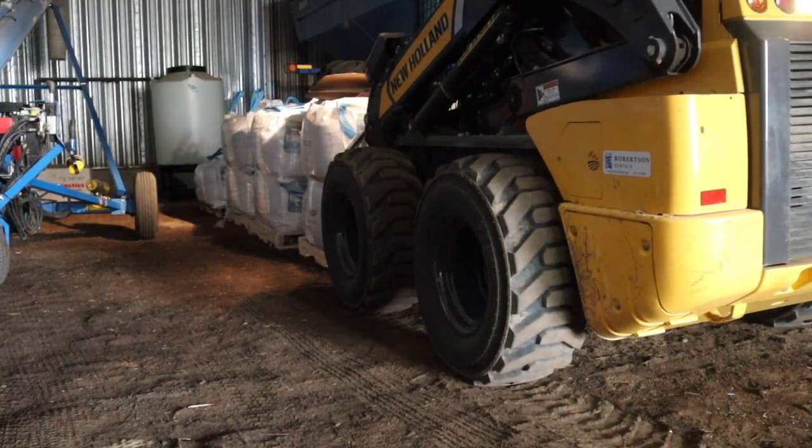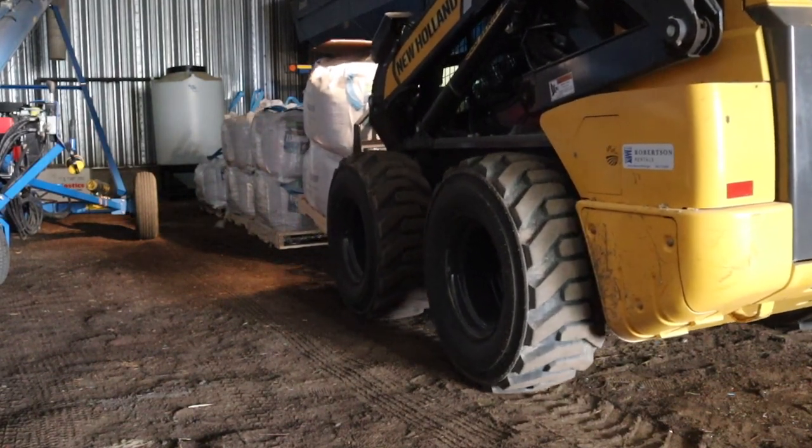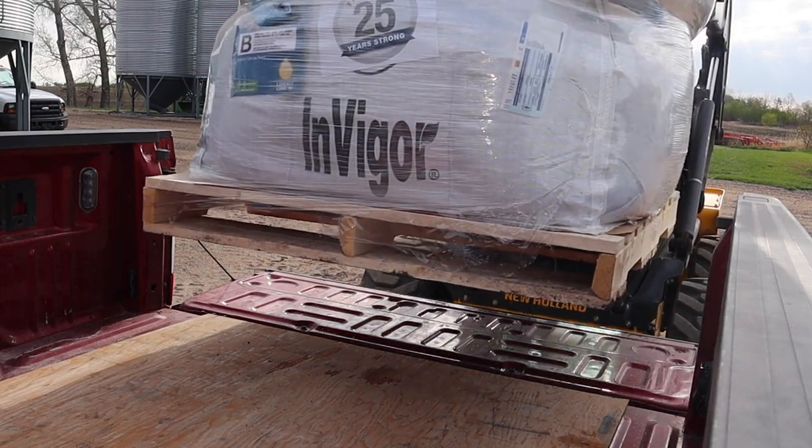Good morning everybody. Today is May 22nd and we are switched over to seeding canola. We got two shots of a half inch of rain a couple days ago along with lots of wind and a little bit of snow, but it was good moisture — just what we needed. In a week's time there's another rain event forecasted, so it would be nice to be done by then.